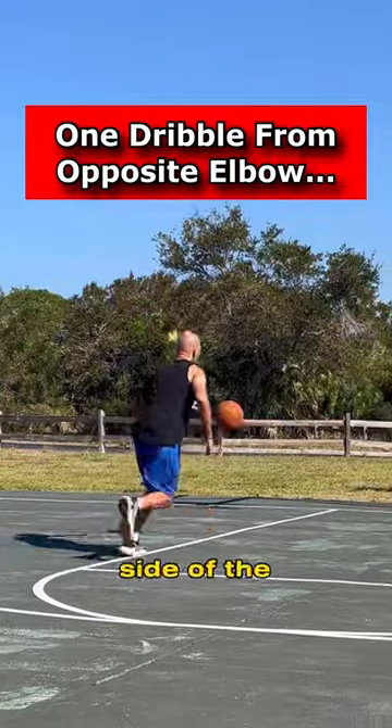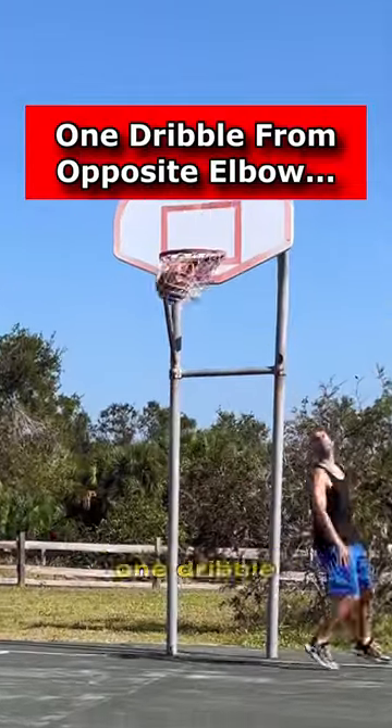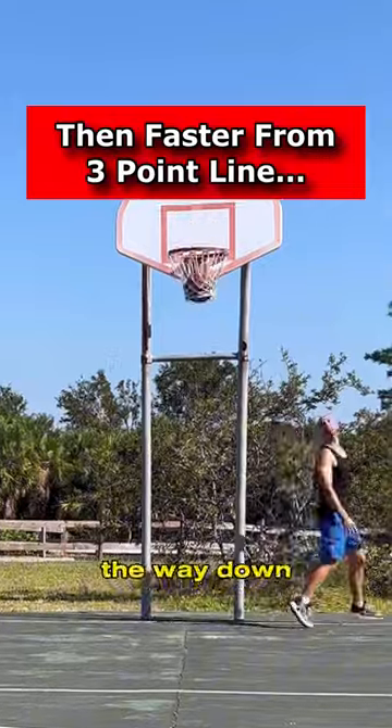From there, you'll want to jump across from the other side of the hoop and work on one step, one dribble from the opposite elbow, from the three-point line, and from the corner all the way down the baseline.